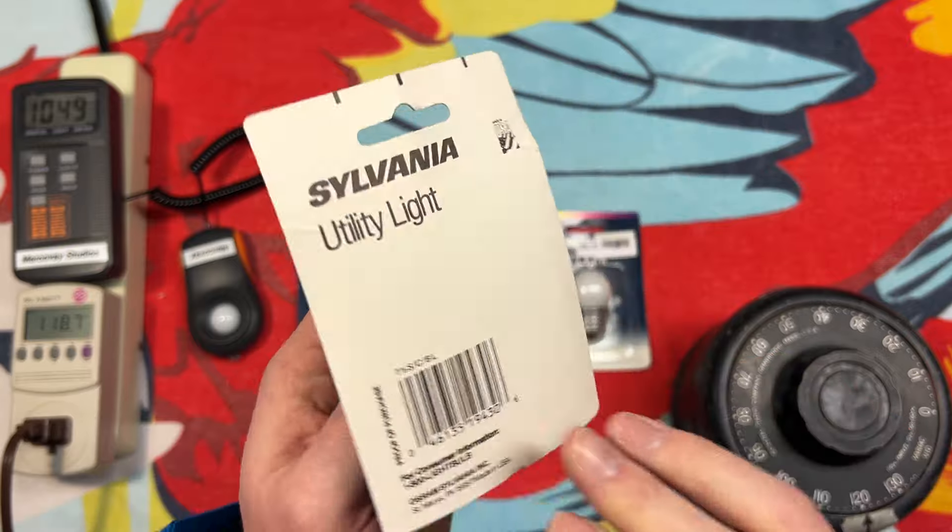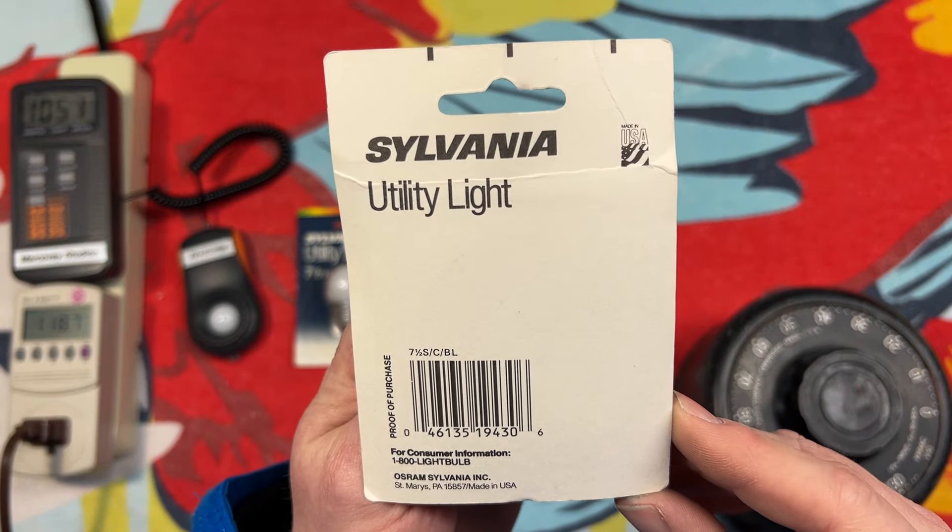Here we have the front of the packaging, and here is the back as well — made in USA.